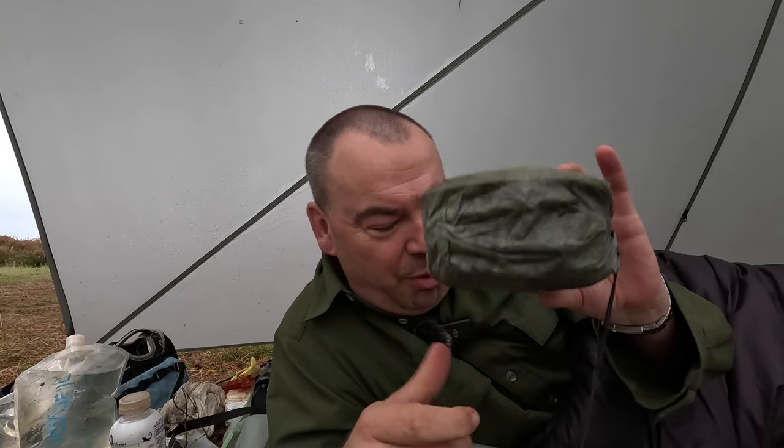A request from someone for a setup video of how I set up my cooking pot. Now, I'm not really a Paul Messner editor, I have to say, but we'll do the very best that we can.